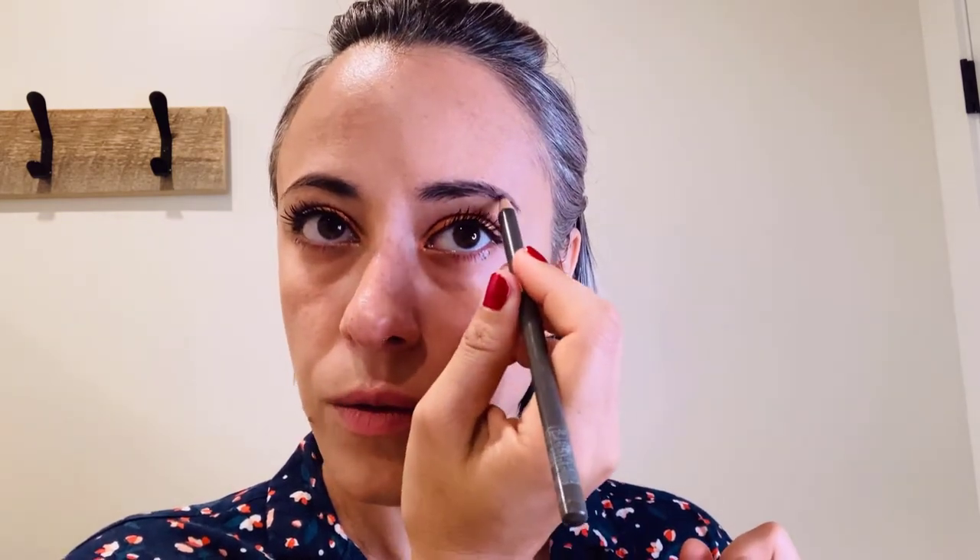It's almost impossible to make them symmetrical, but nothing in our face is symmetrical if you think about it, so no point trying! Now for lips — I always use lip balm, but today I will try to use this lip pencil.